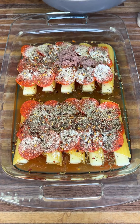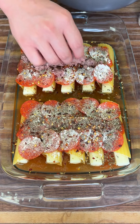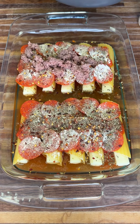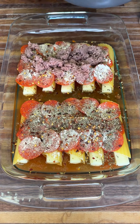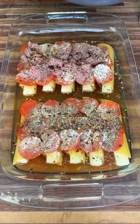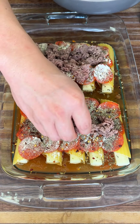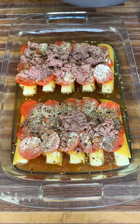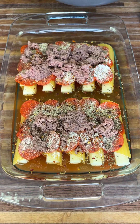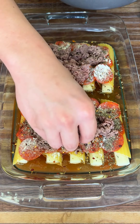Now the ground beef — place it on top. This is half cooked because when you bake it, it's going to cook even more, so don't cook it all the way; you want it partially cooked. You can use chicken, chicken thighs, or go 100% vegetarian. If you have vegan alternatives, go ahead and use those — this recipe is so adjustable and so easy.